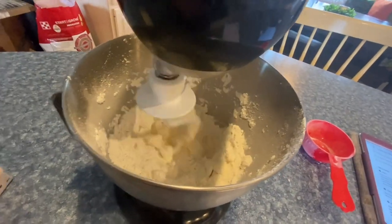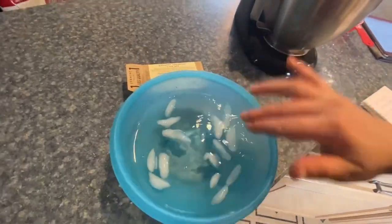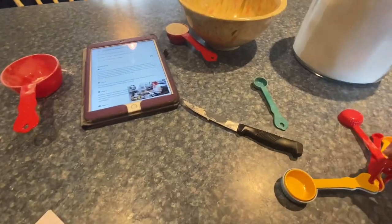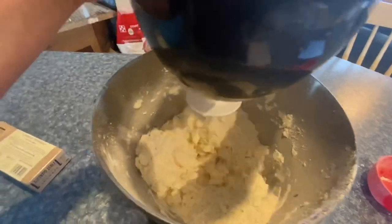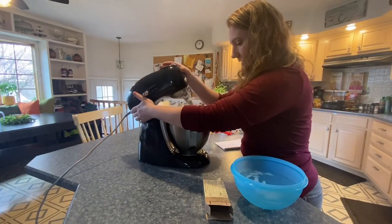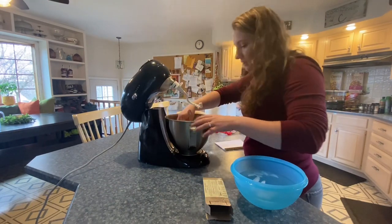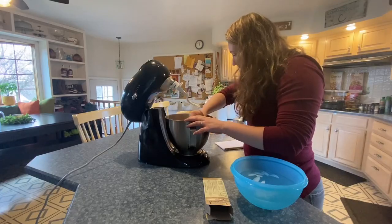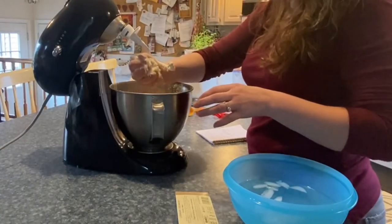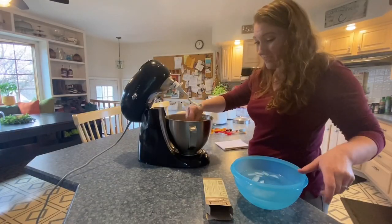While that's mixing, you're going to add three tablespoons of ice water — it should be cold. Then pulse together until it's crumbly but holds together when squeezed. It feels pretty good, I think it's good.